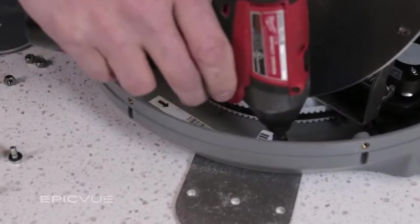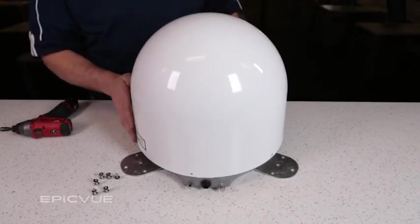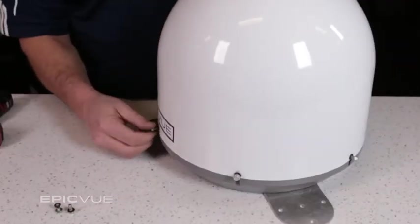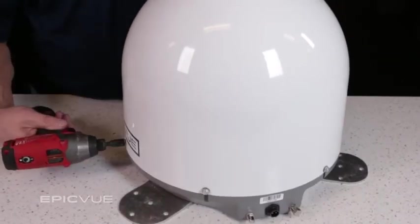Use the six lock nuts provided and tighten them all down. When finished, put the dome cover back on the satellite dish using the six bolts and black washers that were removed. Be careful not to over-tighten these bolts — they only need to be tight enough to barely compress the black washers.